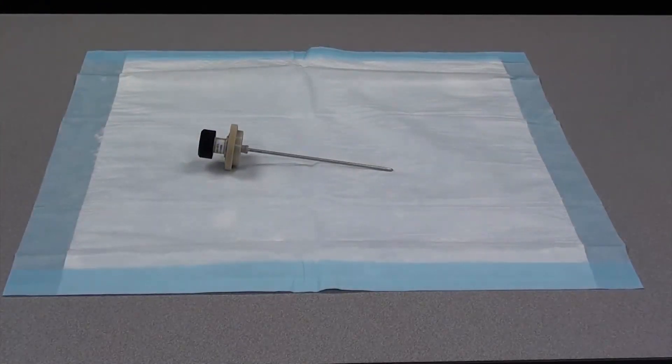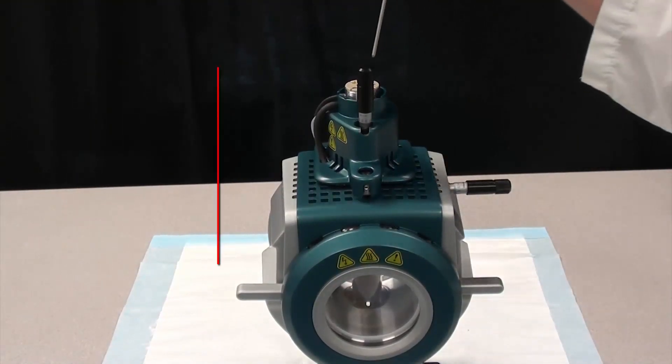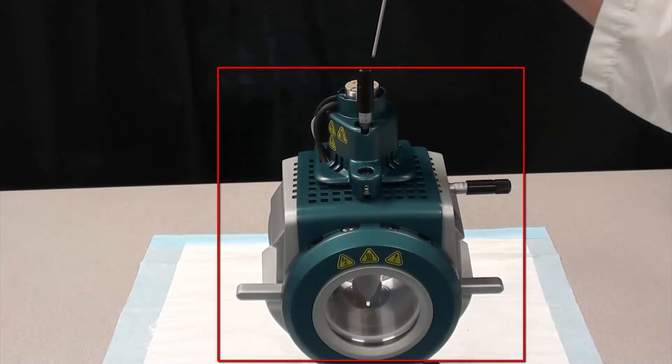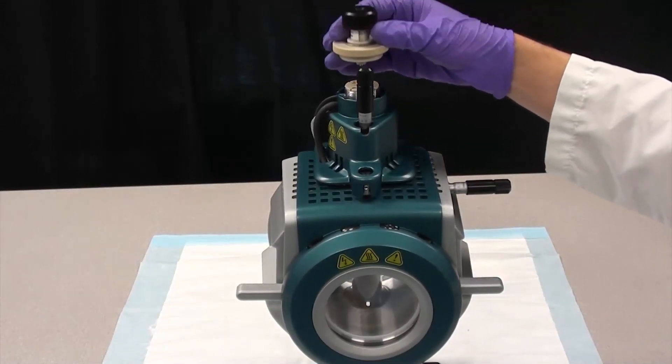To install the probe, insert the probe into the tower. Do not let the protruding electrode tip or the corona discharge needle touch any part of the ion source housing. Align the hole on the probe with the adjustment screw on the tower.